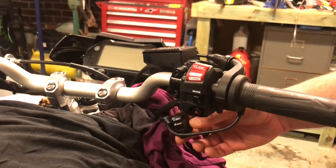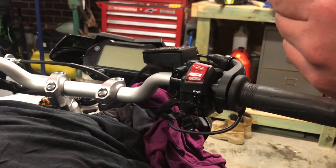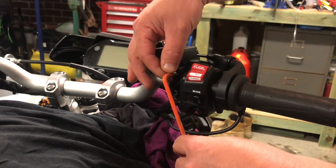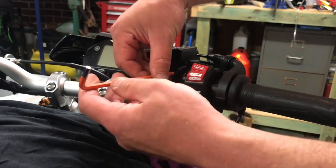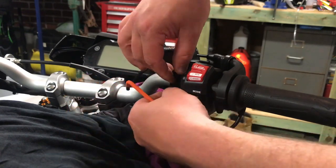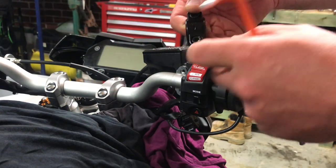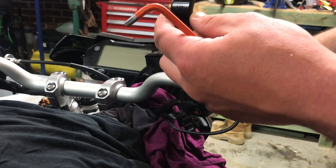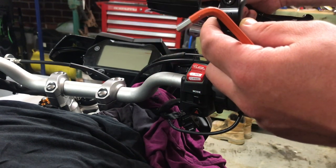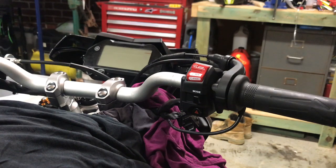With the brake light switch out of the way, we can attack these two bolts here. We want a 5mm allen key and just give it a little bit of torque — I've already broken the seal on these for the sake of the video. Please be aware it does say 'UP' on the clamp, so it has to go back on that way if you are reusing the factory bar clamp. It is going to drip a bit of fluid as you remove it, so just tip it back like that and it won't leak onto your bike.